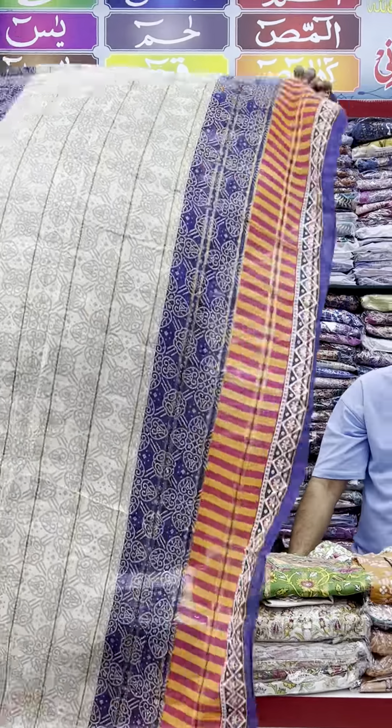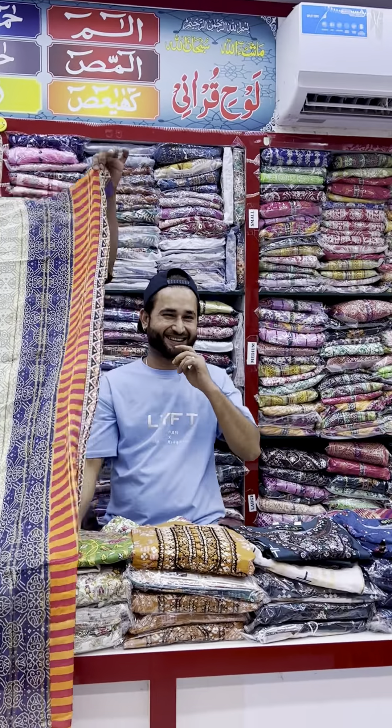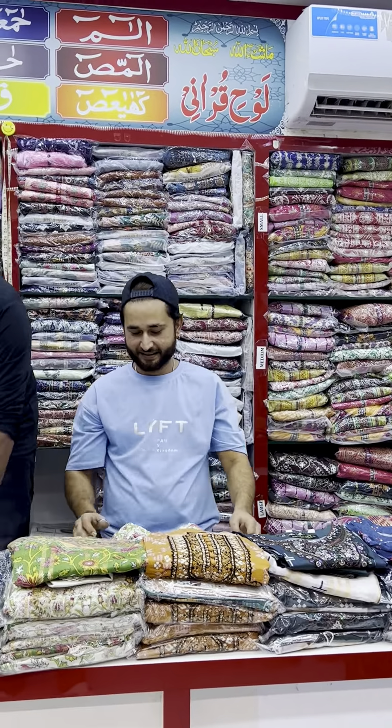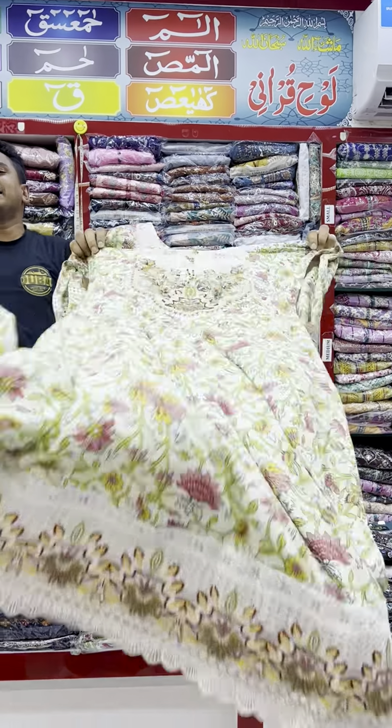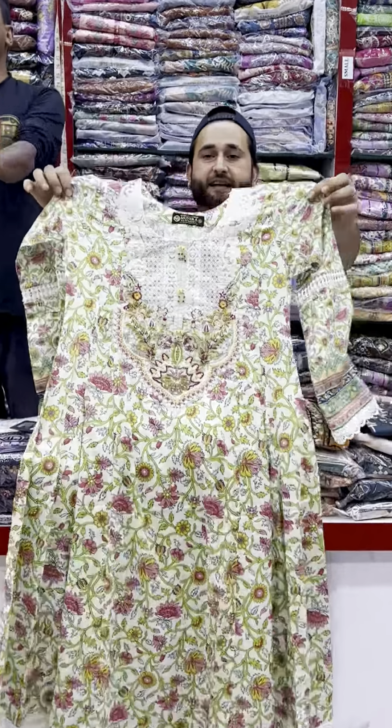Yes, this swiss lawn piece is 2.5 meters. The dupatta will also come with it. Only 100 Daram, and delivery is available all over UAE. Here you can see the trouser as well.